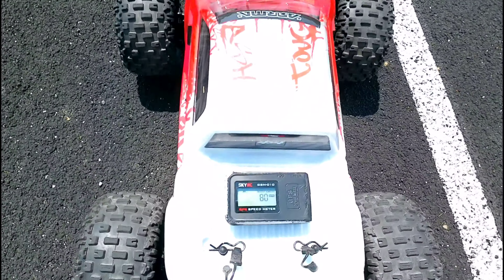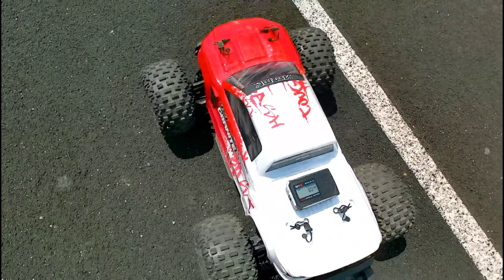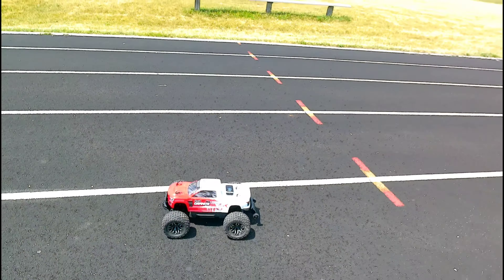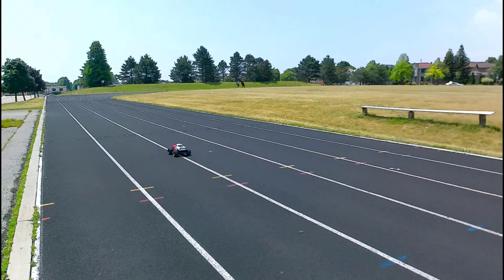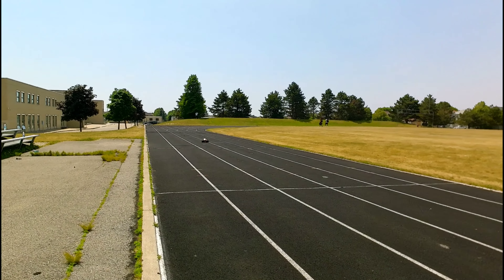Still 80 guys, 80 kilometers an hour. Well, that's it guys, thanks for tuning in — see you guys in the next video. This thing is pretty crazy guys.